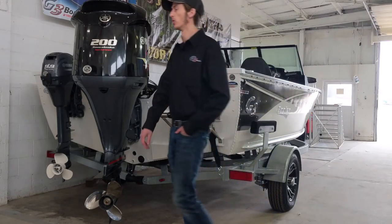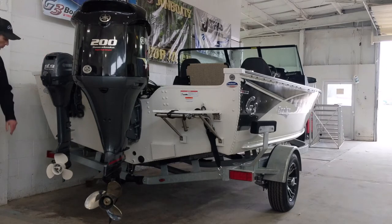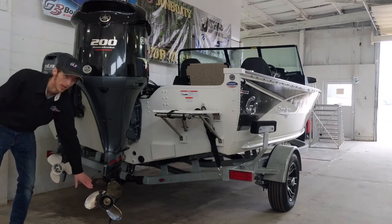On the other side of the motor we have a smaller 9.9 horsepower kicker motor so that you can get out on the horsepower restricted lakes without a problem. The 9.9 kicker comes standard with an aluminum propeller and the VMAX SHO comes standard with a stainless steel propeller.